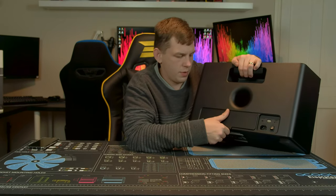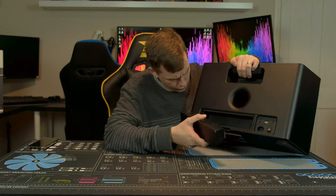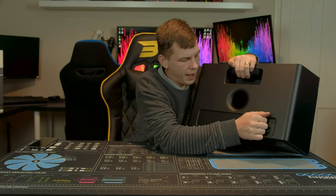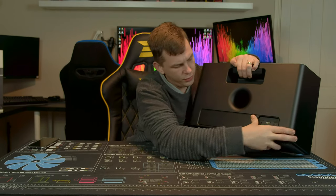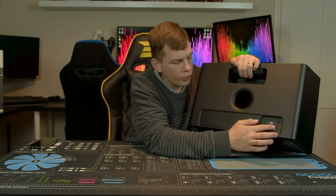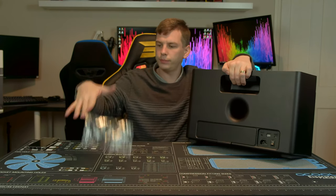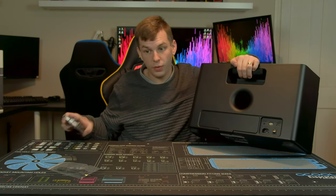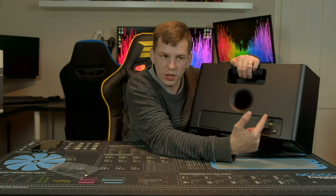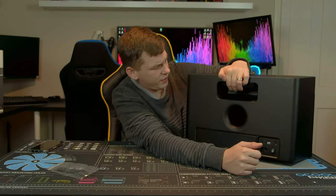Inside is the battery, and you can actually buy additional ones — I thought that was quite a nice addition. If you're going out camping for the weekend, you could pack a second battery and have plenty of music the whole time. It uses a standard kettle-type power lead. On the back we also have an auxiliary input — they supply the cable — so you can connect something that isn't Bluetooth, like an old iPod. There's a USB port for charging your connected phone, and a micro USB port for firmware updates.